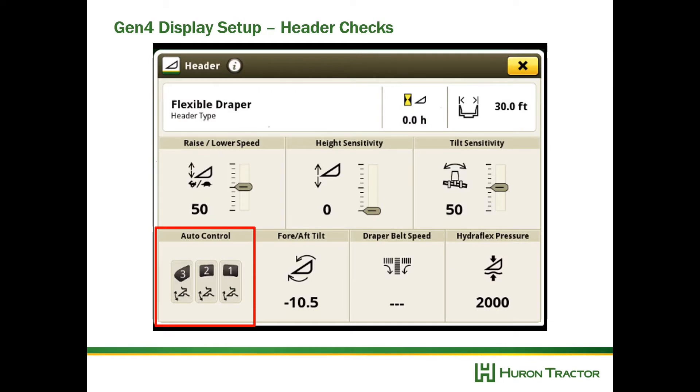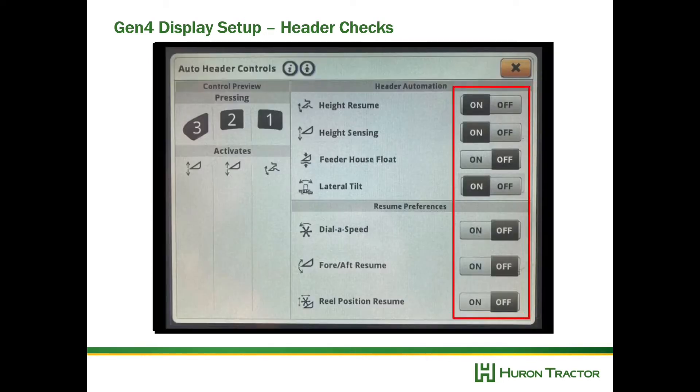Then we're going to go to our auto controls and make sure that our header automation is set correctly — with our height resume, height sensing, and lateral tilt. You can also program the dial of speed, fore-aft resume, and reel position to be activated with your 1-2-3 buttons on your hydro handle.